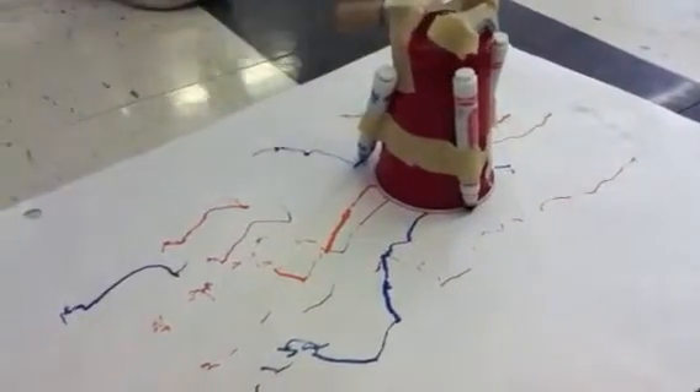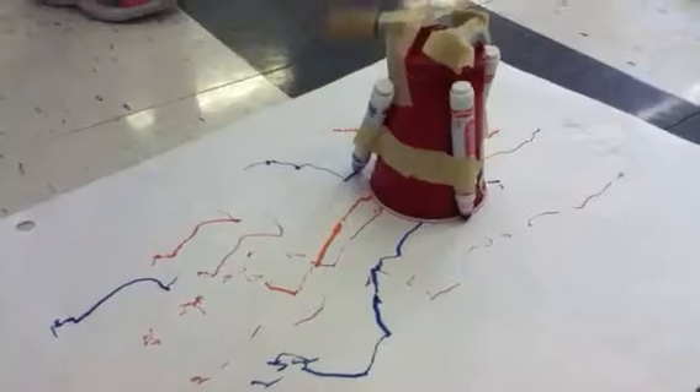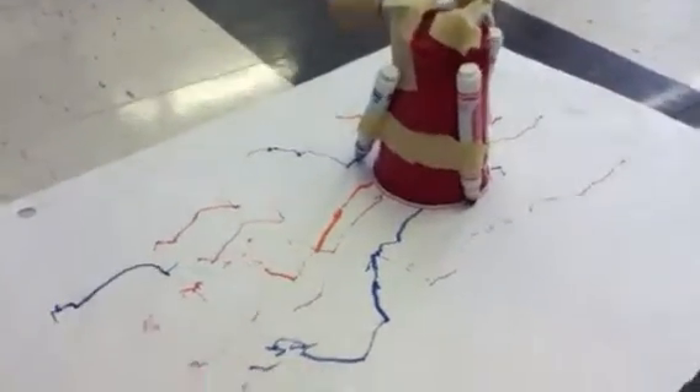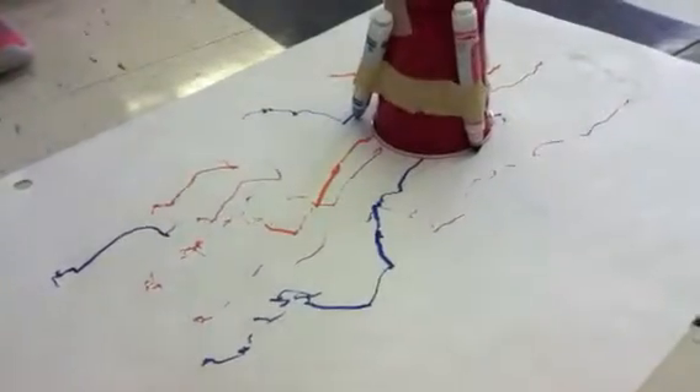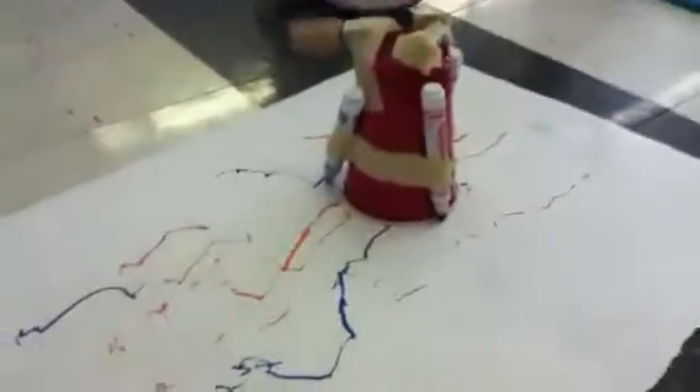Oh my God. It's moving. It's moving. It's moving. Okay, now you're moving it.